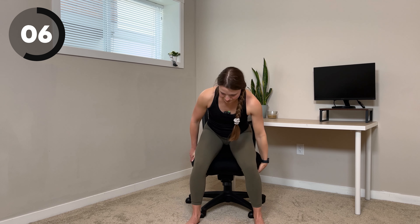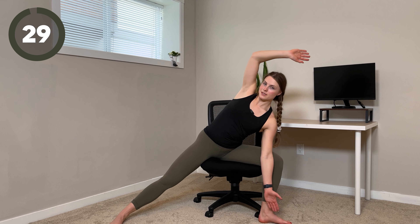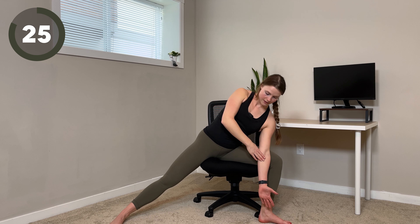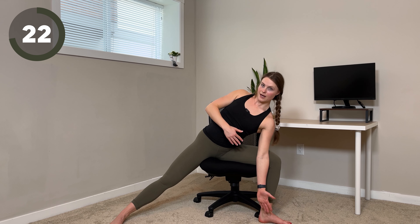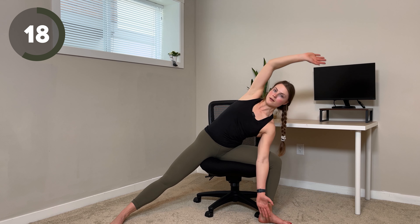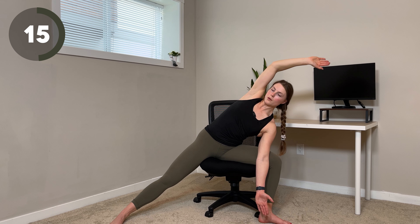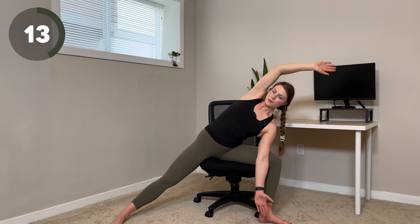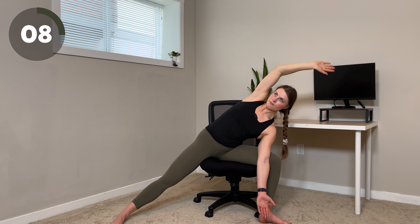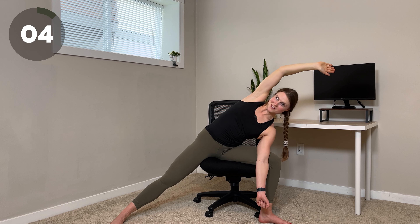And we'll switch sides. Feel free to move your chair around in your office as you need to. You might need to play around with this one a little bit until you find a position that feels good for you. One thing that can really help is pressing the arm against your thigh to help add some rotation and adds extra stretch in here as well. Over halfway through this one — this one is a little bit of stretch, a little bit of strength to hold it.